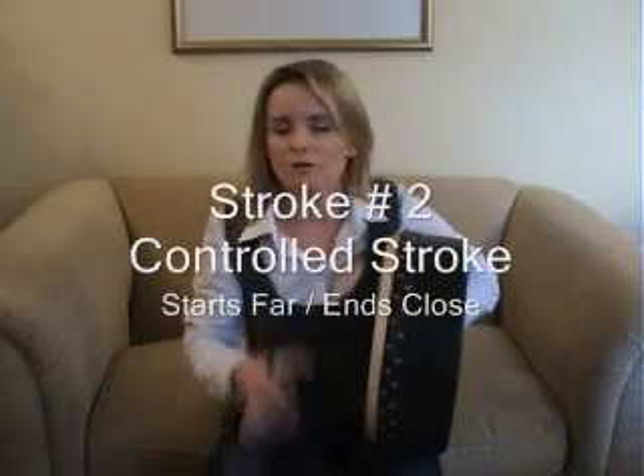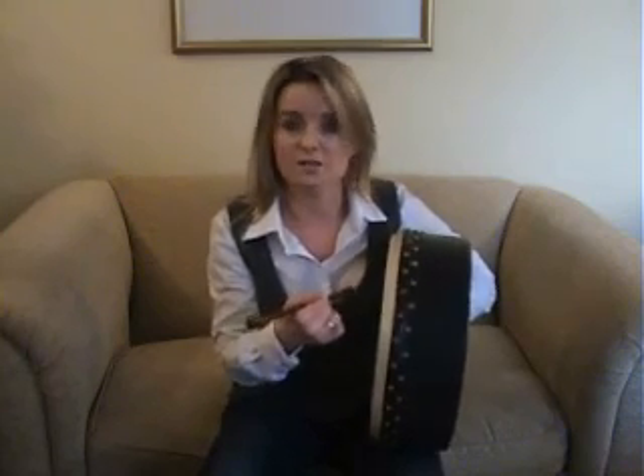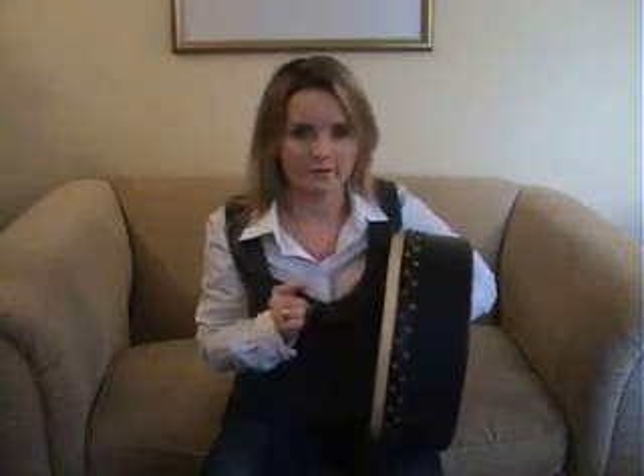The next stroke is called a down stroke, or a controlled stroke. This one starts far from the skin but ends close to the skin. The reason for this is that you want to play an accent but set up for a quieter beat coming up next. A controlled down stroke means you start far from the skin, but as soon as you make contact with the head, you stop your stick in its tracks — whether you give a gentle hug to the tipper or you just stop the flow of your wrist — so that it's pointing towards your stomach. A controlled down stroke makes you finish close to the skin.